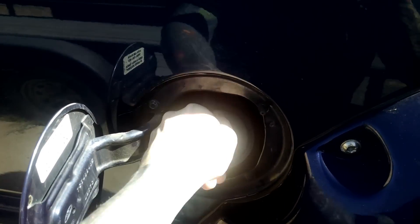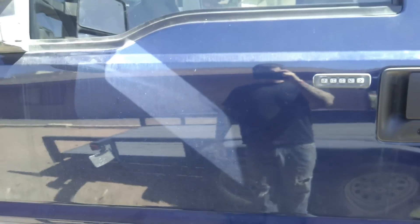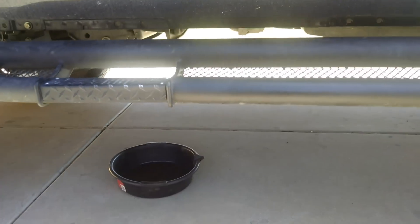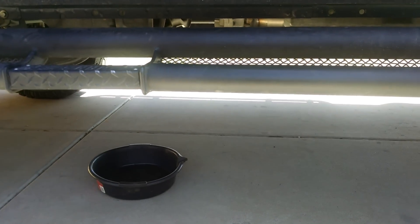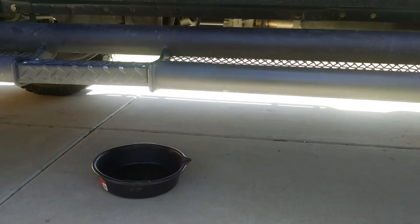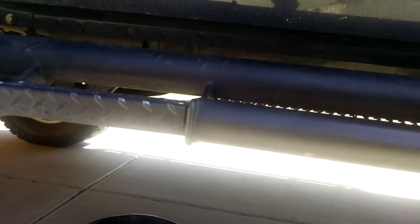Let up the gas cap, then go underneath the vehicle on the driver's side. This truck is lifted so there's plenty of room, but if you have a stock truck or two-wheel drive you might have to put it up on jack stands to get to it.